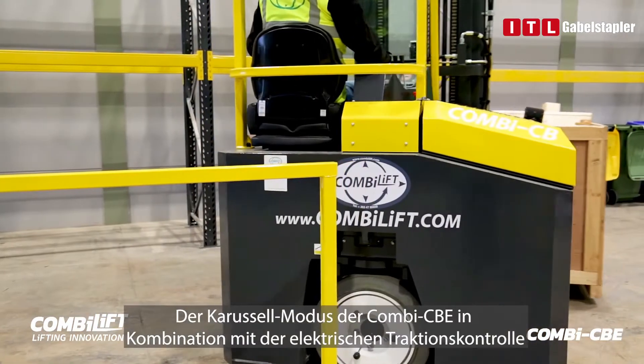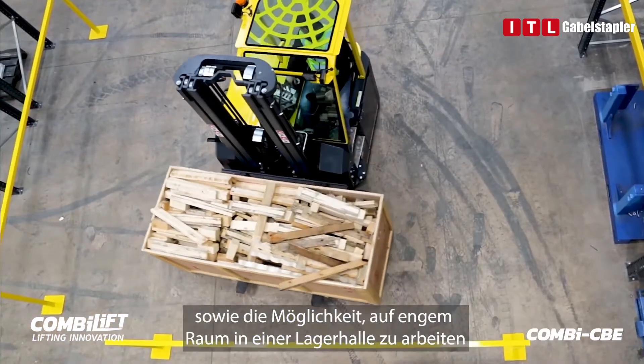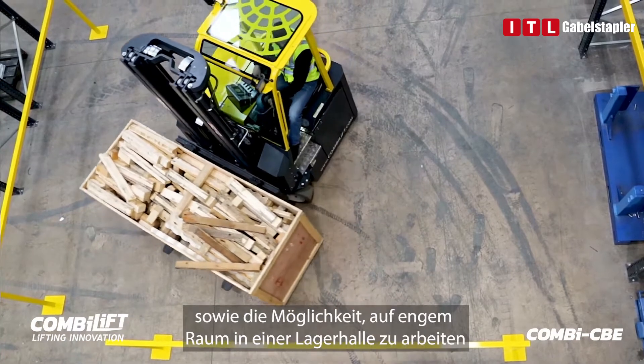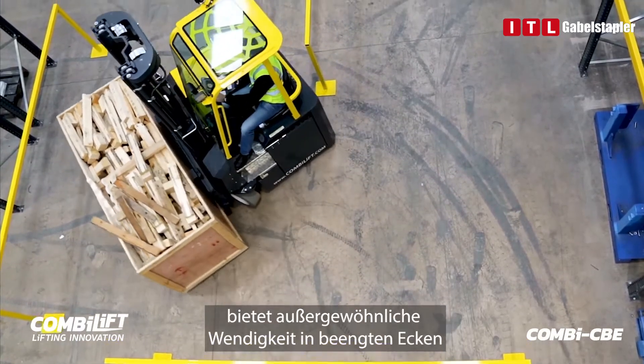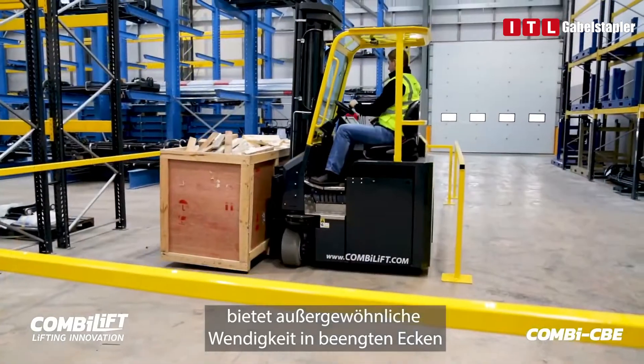The Combi CBE carousel mode, combined with the electric traction control, offers exceptional manoeuvrability around tight corners as well as the ability to work in confined spaces within a warehouse environment.